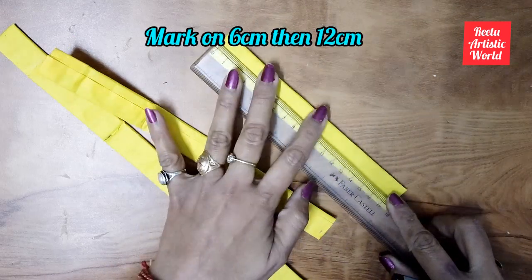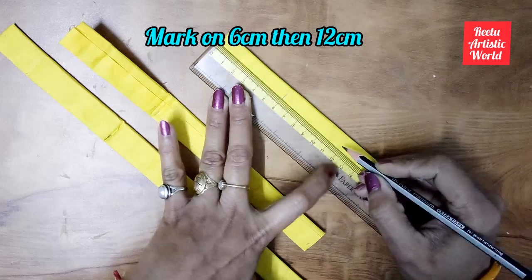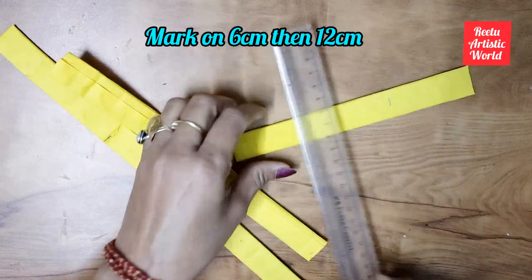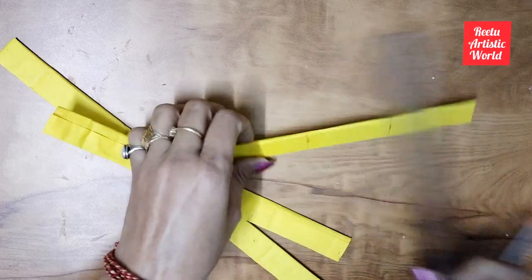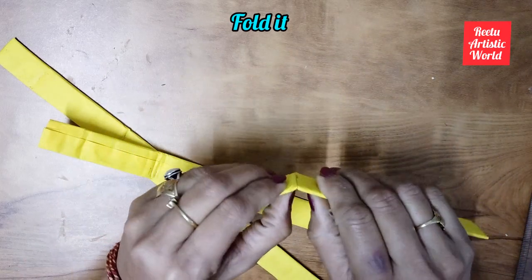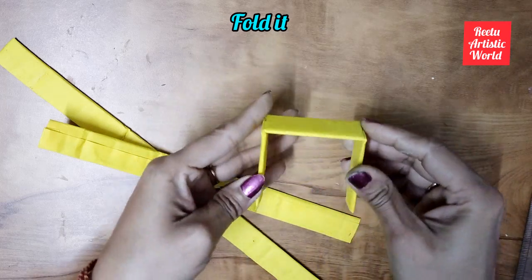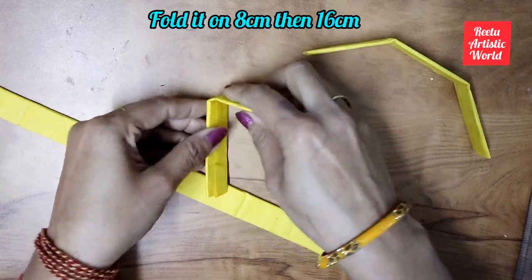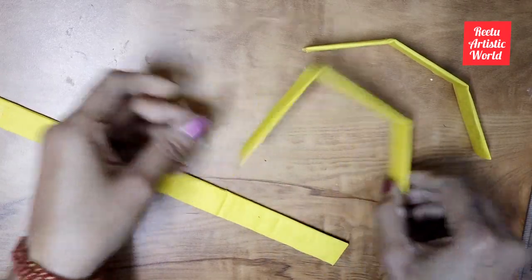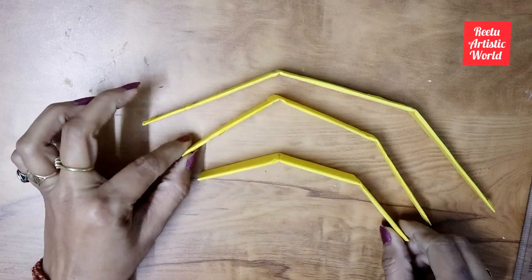Take the 18 cm strip and mark it at 6 cm and then 12 cm respectively, then fold it. Fold the 24 cm strip at 8 cm and then 16 cm respectively. The last strip is folded at 10 cm and then 20 cm.